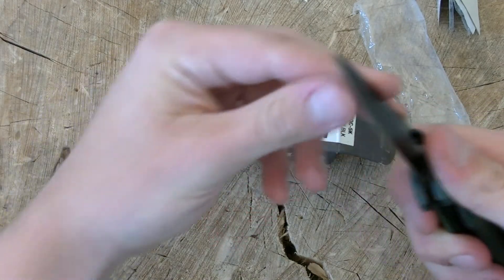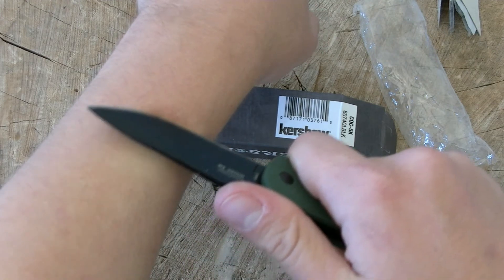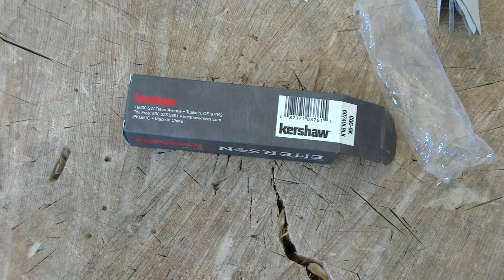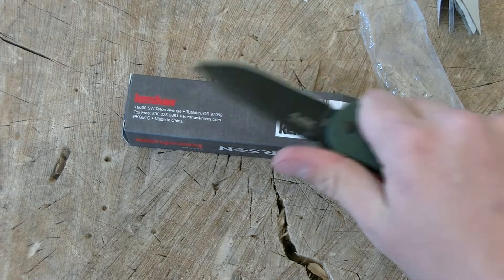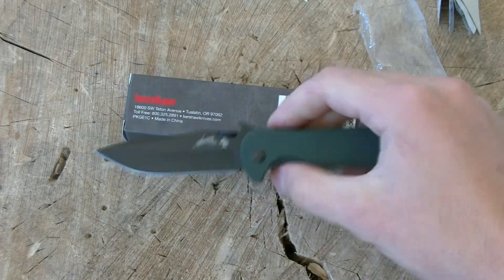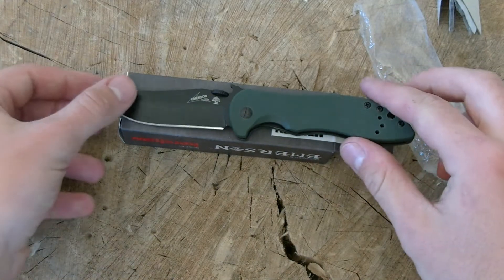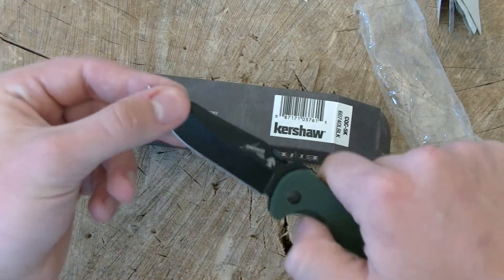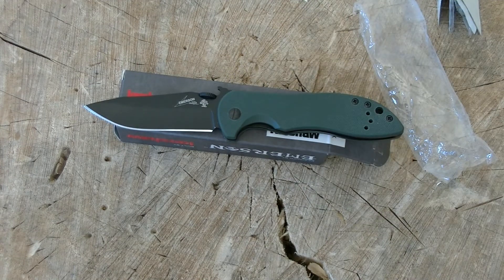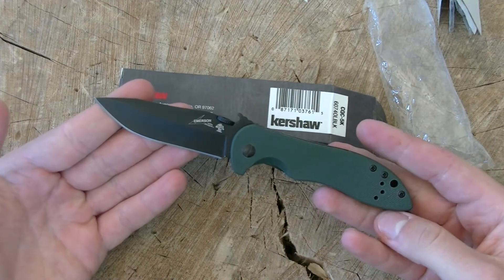That is a stock edge, ladies and gentlemen. That is a nice stock edge — shaving sharp. These are a little bit small for my taste, probably out of respect by Kershaw so that they're not competing with Emerson's mainstay line of slightly larger knives. But for EDC blades, I have a feeling that these are going to take the market by storm, be very competitive with our Tenacious's, our Ontario knives — that stuff that we all know really well.